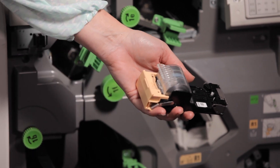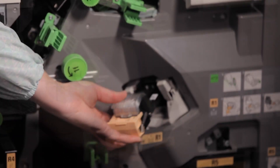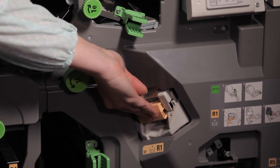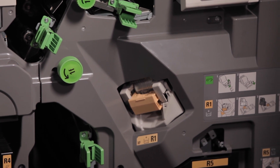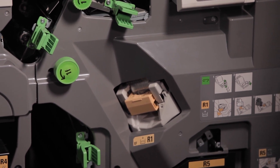Push the staple cartridge unit back into the device. A new staple waste container will also be in the box with the new staples, but only change the staple waste container when prompted to by the machine.